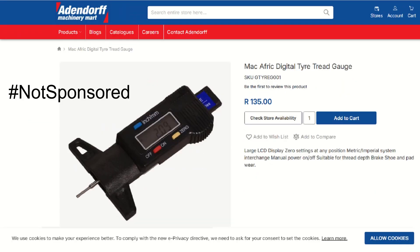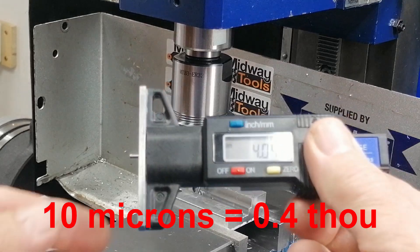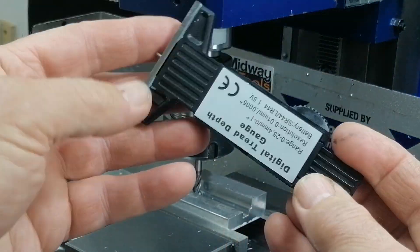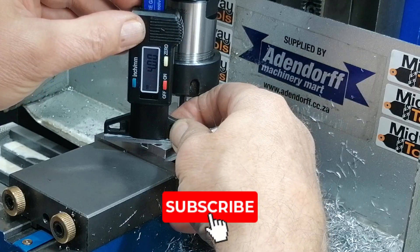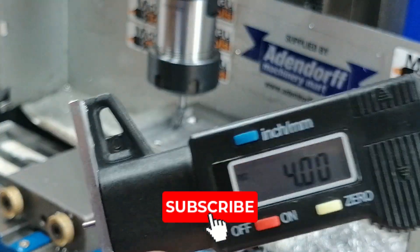Then I stumbled on this: a thread tire gauge. It is accurate to 0.01 millimeters — that's just 10 microns, less than half a thou — and way more precision than I can machine. And it cost me 135 rand, about 8 bucks. It works well even when you are slotting in the Y direction.